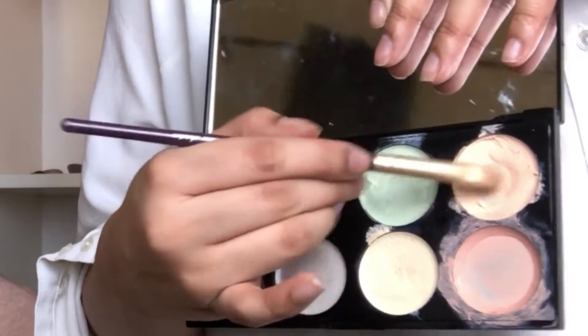I'm taking a Makeup Revolution color correct palette and I'm gonna apply that using my fingers, because I feel like the warmth of your finger helps blend the product better.